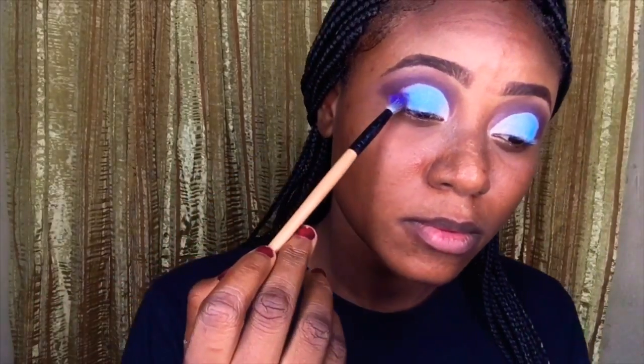I'm blending out the edges of the eyeshadow on my crease upwards to my brow bone. Then I'm cleaning up my brow bone again — I want it to be pronounced because the eyeshadow ended up covering most of it. So I'm just adding a little bit of concealer there and blending it out.